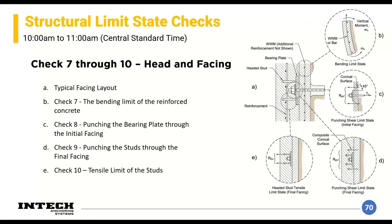Checks seven through ten cover bending, punching, and tensile limits of the steel termination and the initial shotcrete facing with wire mesh. These checks are fairly quick and the manual goes through them concisely.